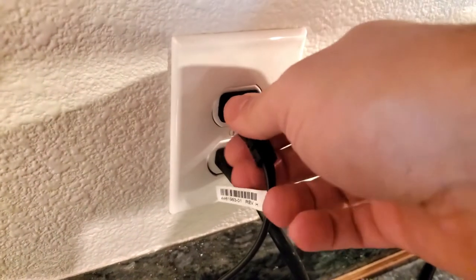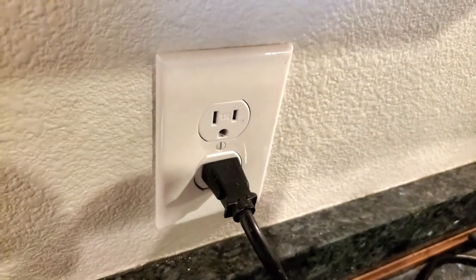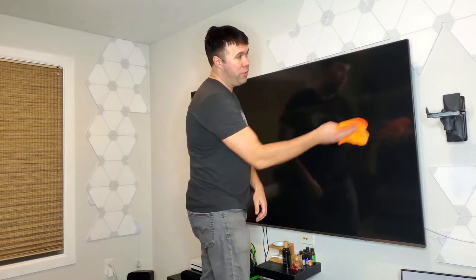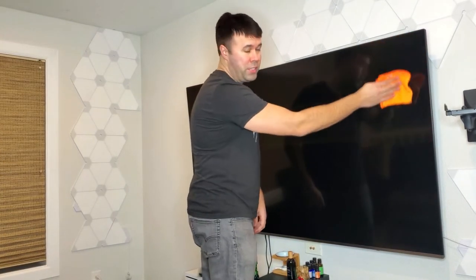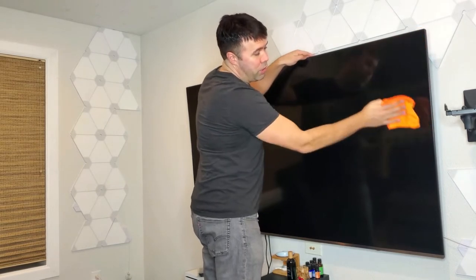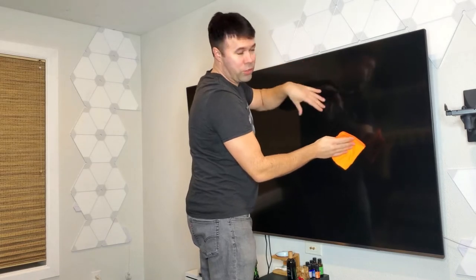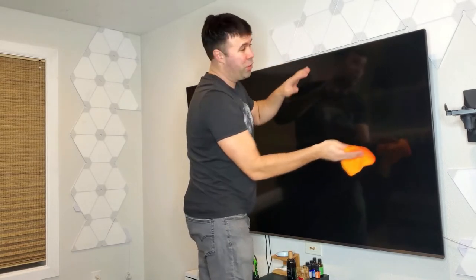The very first thing you're going to want to do is unplug your TV from power — this is a must. Now taking your clean microfiber cloth, you're just going to want to go around on the TV in an up and down motion. You do not want to go circular as this can cause swirl scratch marks on your TV, which you don't want to do.